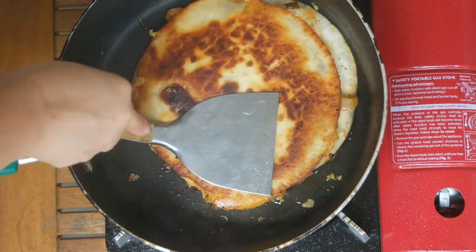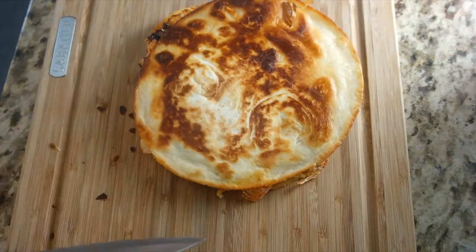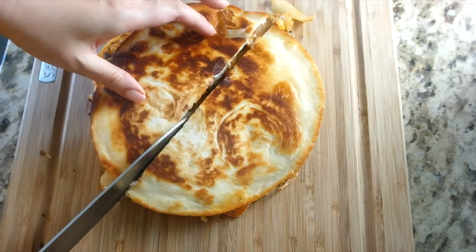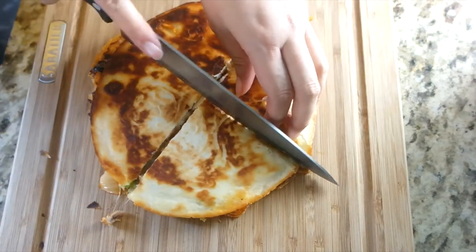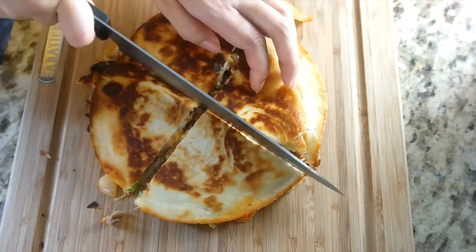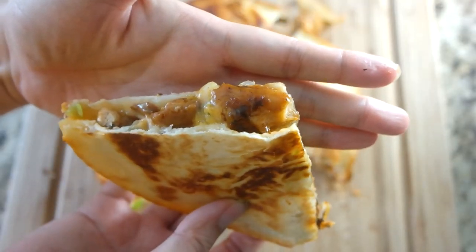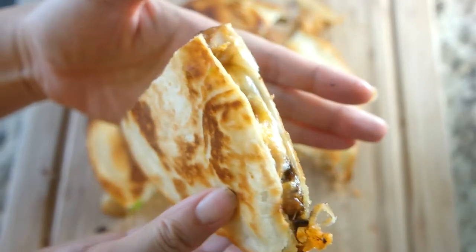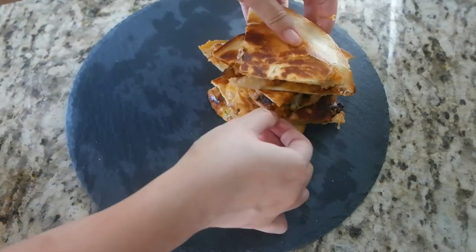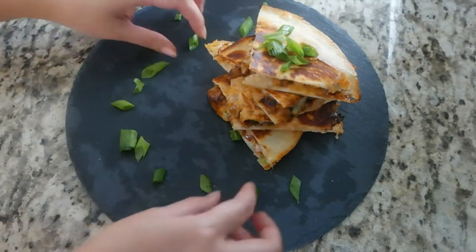Once the other side is golden brown, you can remove from the heat. Put the quesadilla on a cutting board and cut it into fours. Just look at that cheesy goodness! Put the quesadillas on a plate and garnish with the rest of the chopped scallions. I'm adding some togarashi pepper, and it is ready to be served.